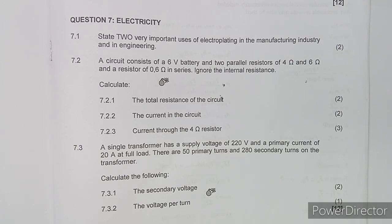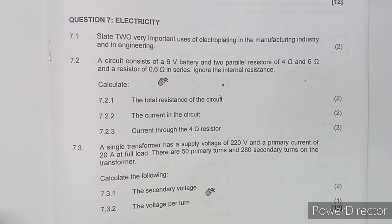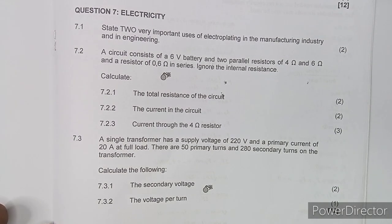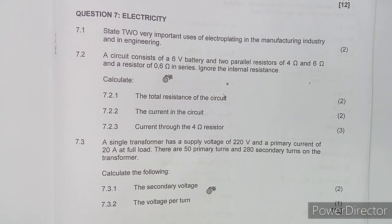Welcome back to my channel Maison African Motives. On this platform we shall be working on a question on electricity from one of the question papers — question number seven. If you're new to my channel, consider subscribing so that you won't miss any of the classes.